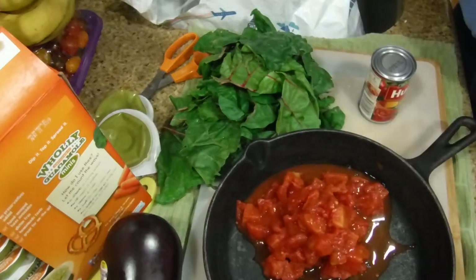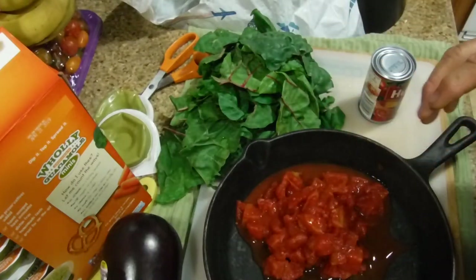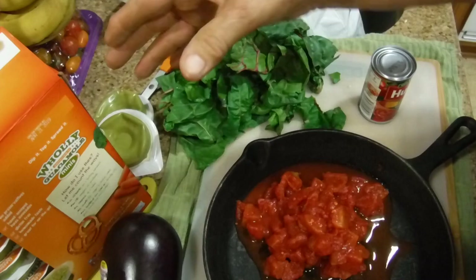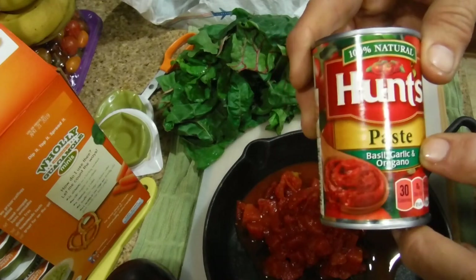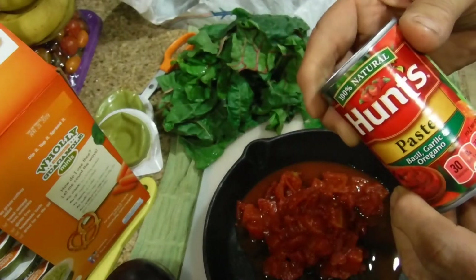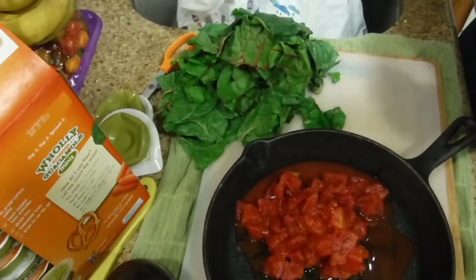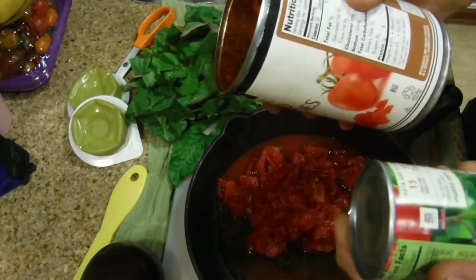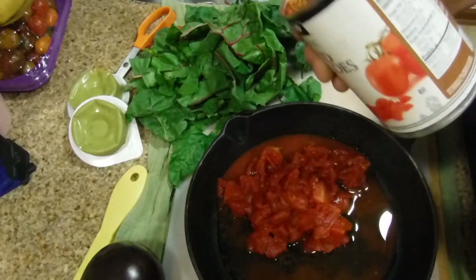What I'm doing a little differently is normally I'd use two cans of diced tomatoes, boil them on the stovetop, lay the chard on top, and then add the eggplant. But today I'm also adding a can of Hunt's tomato paste with basil, garlic, and oregano, which has 270 milligrams of salt. The diced tomatoes have 140 milligrams, so together you're adding 410 milligrams of salt.